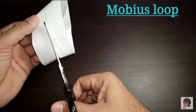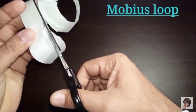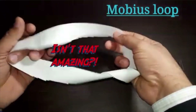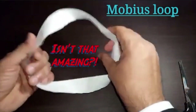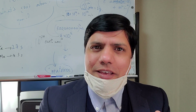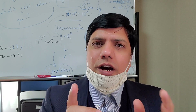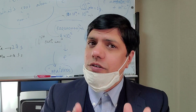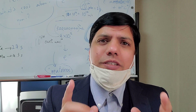A Mobius Loop is basically a loop — a circle that never divides. If you cut it in the middle, it will become even bigger but it will not split into two parts. It's kind of a magical thing made out of just paper and some glue. Now let me quickly demonstrate how you can express your love to a nerdy or non-nerdy partner using a Mobius Loop.